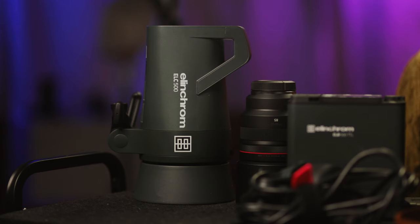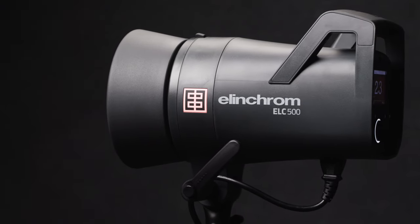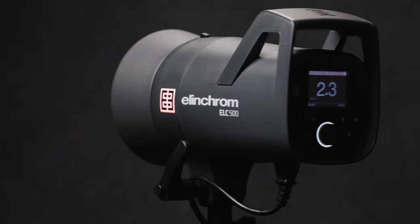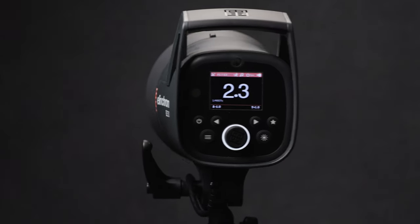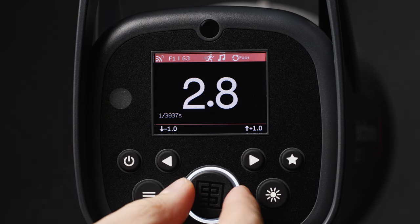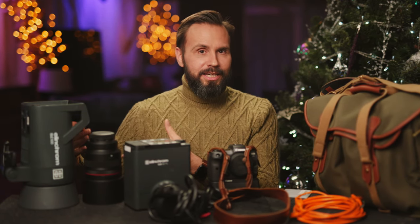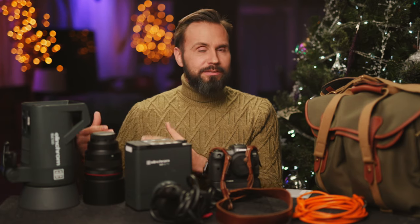Next up is the Elinchrom ELC 500 Monolite. These came out back in February, right before we were forced to stay home. The best thing about them is they offer high-speed sync, TTL, and an LED modeling light. Even though they come in at the mid-range of their lineup, they're the only Monolite that Elinchrom offers with these features, so they've really been a great addition to my kit and I use them as my primary light most of the time.